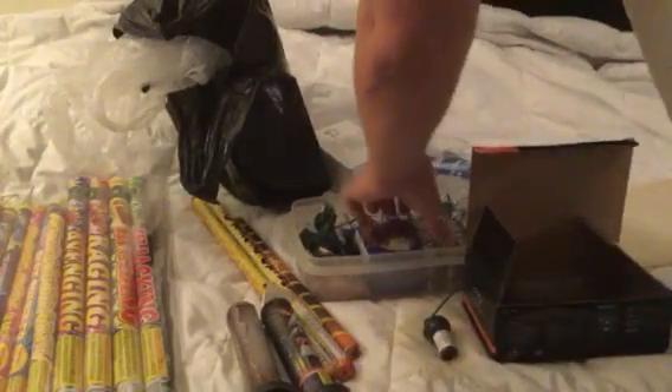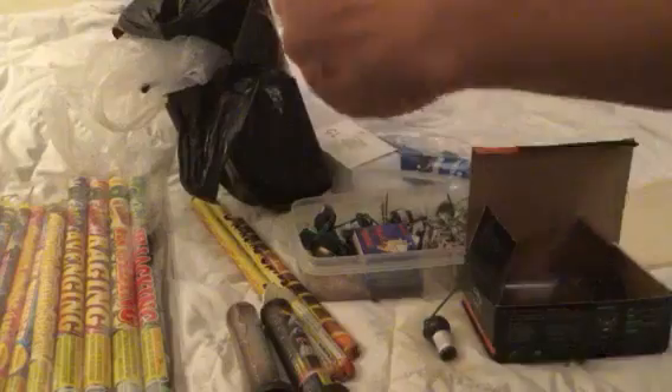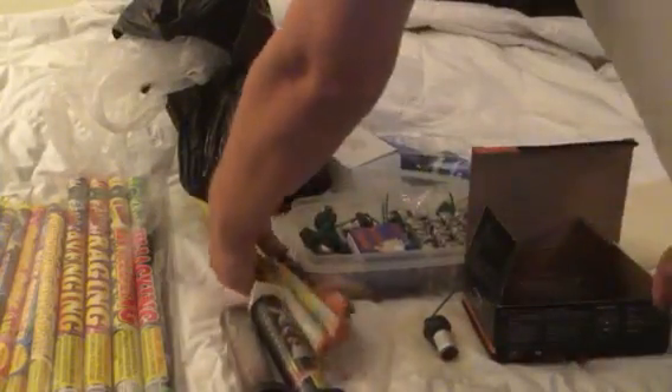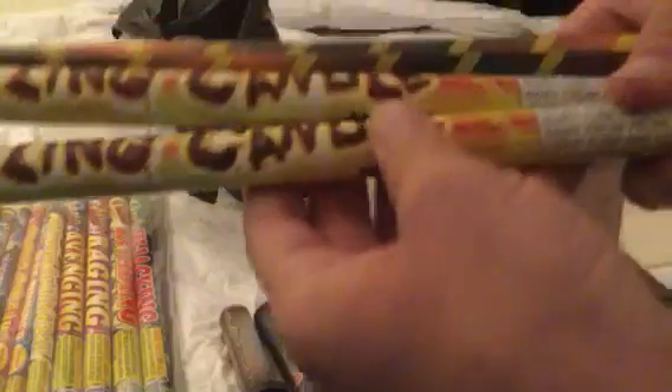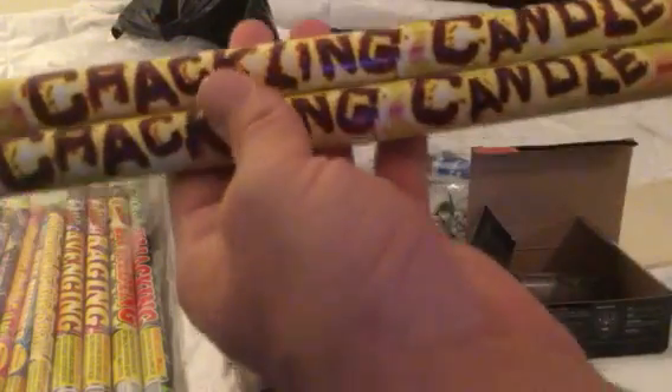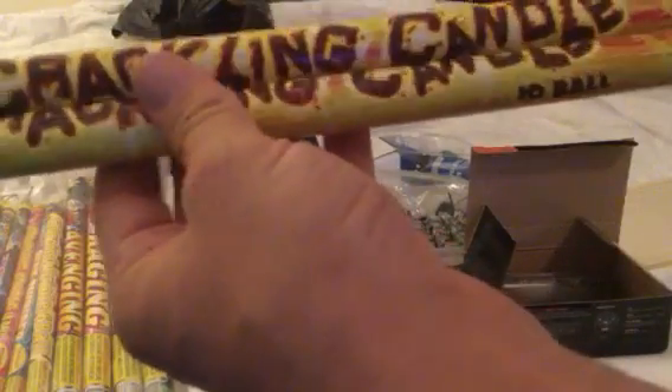And of course a bunch of crackling ground bloom flowers by Boomer, and a bunch of crackling candles. They don't say what they do, but basically they just crackle and boom, and they're by Cannon brand.